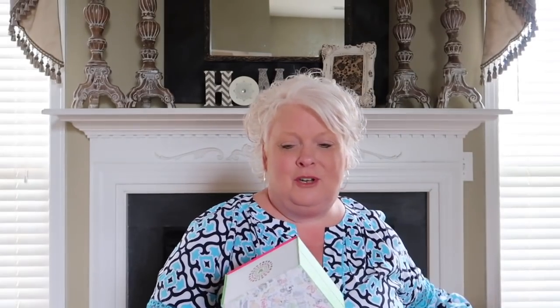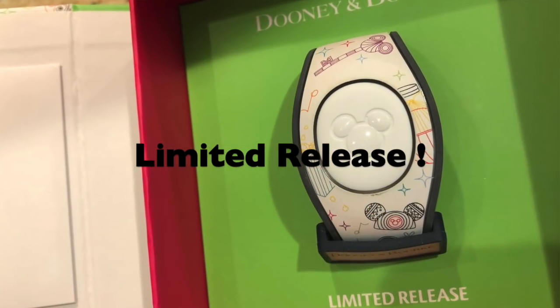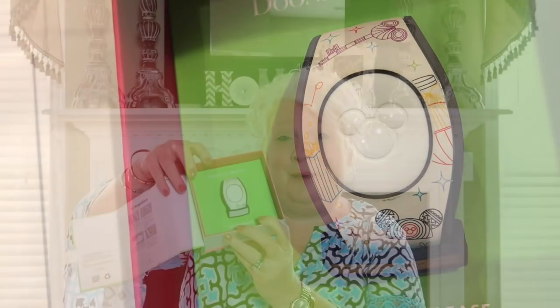The first thing I want to show you is two magic bands that I have from Dooney and Burke. Here they both are. I'm going to start with this one. This particular edition from Dooney and Burke is called Walk in the Park. This is how they come in the box — I love the box. It has the print of what's on the band on the front of the box, says 'limited edition' at the bottom, and 'Dooney and Burke' at the top. I love this magic band. I wore this one a lot last year in December when we went.